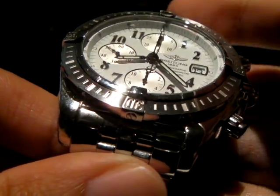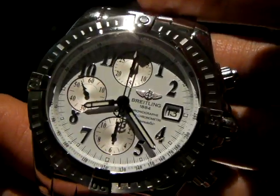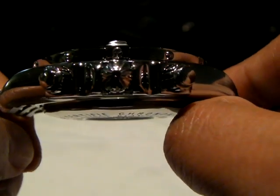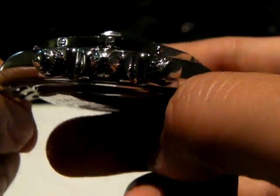People also like to put diamonds and stuff on it. They like to customize it with a diamond bezel, but I don't think I can pull it off. It's also fairly thick at just above 17mm.